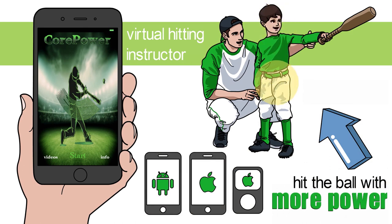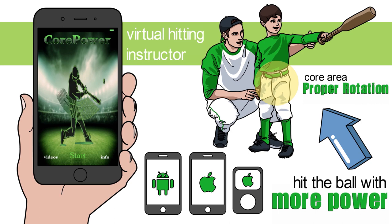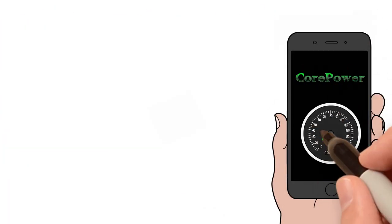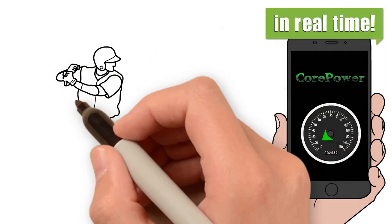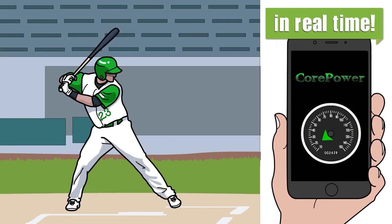Power and bat speed come from the core area. Proper rotation is essential to achieve maximum distance. The CorePower Swing Snap training app was engineered to teach proper core rotation in real time. When a batter swings, the trainer makes hundreds of measurements per second, monitoring core acceleration and rotation.